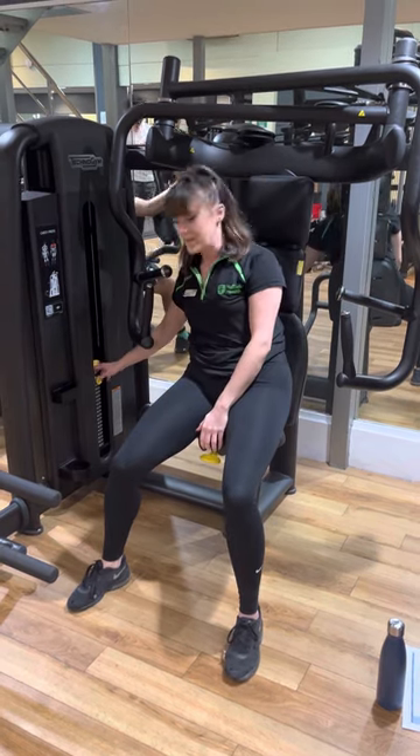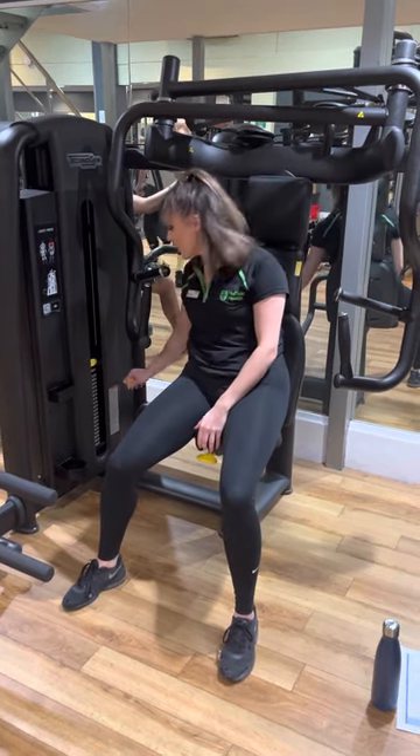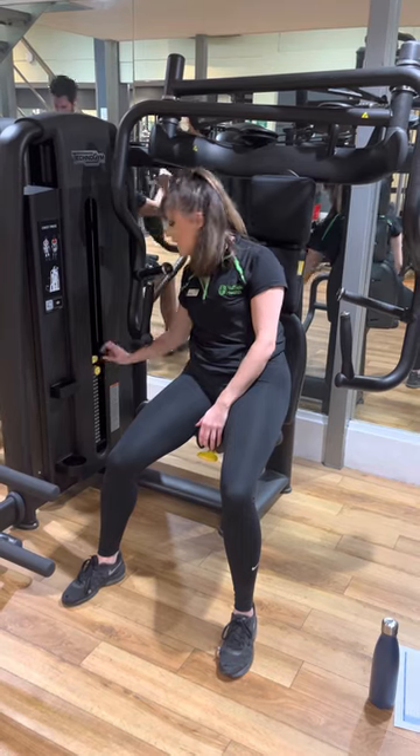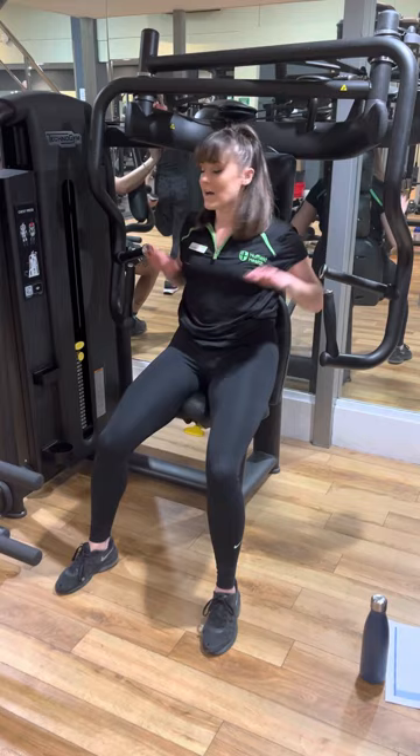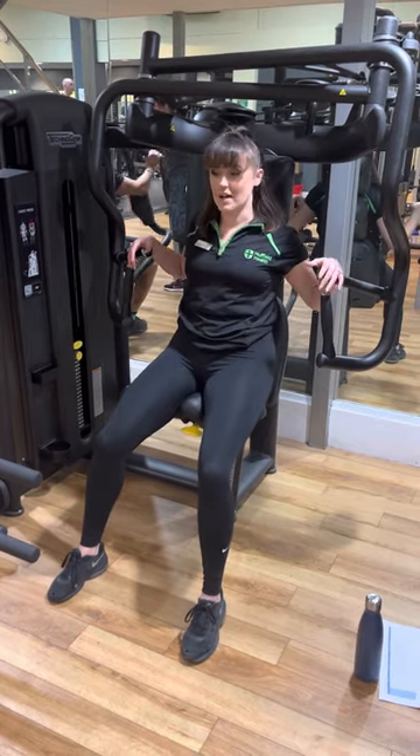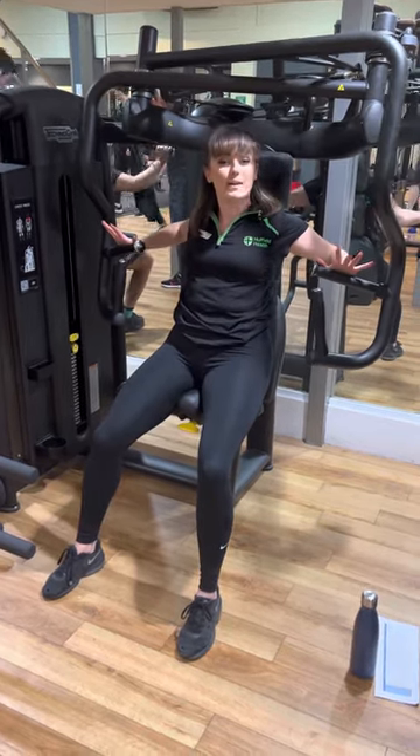Once you've done that, you want to adjust the weight, nice and gentle. So take out the yellow pin and pop it where you'd like. Now again, we do have the additional 2.5 here. Once you've lined yourself up, nice and in line with those handles — it's quite far back, so it can be a bit of a stretch, especially if you don't have that shoulder width.